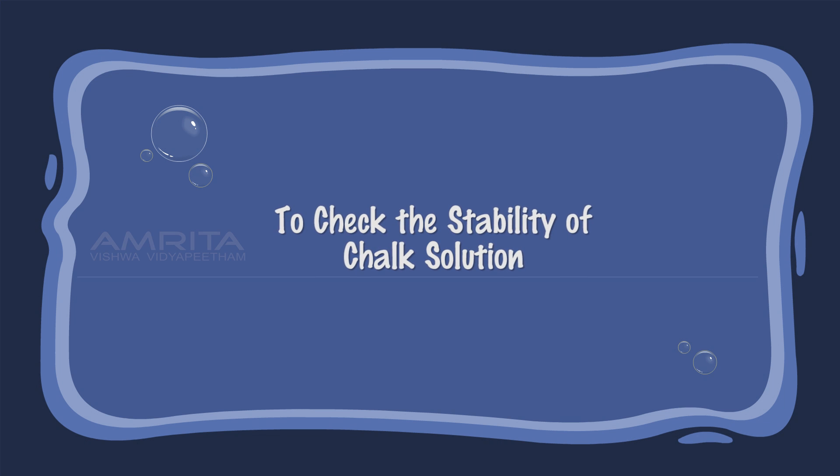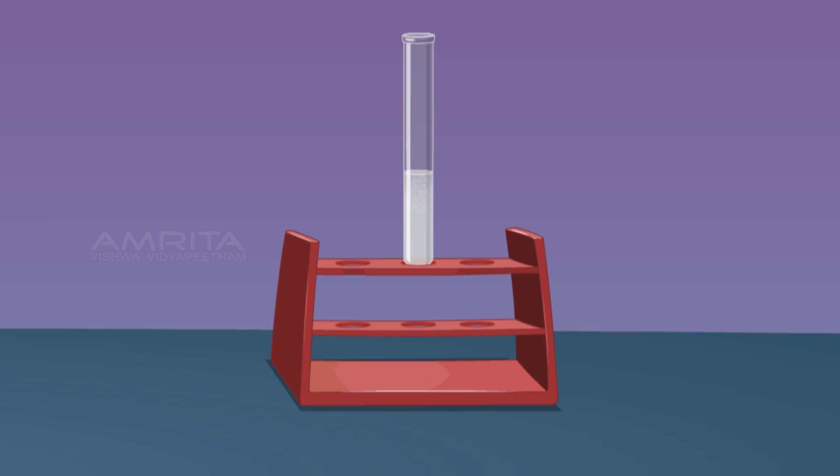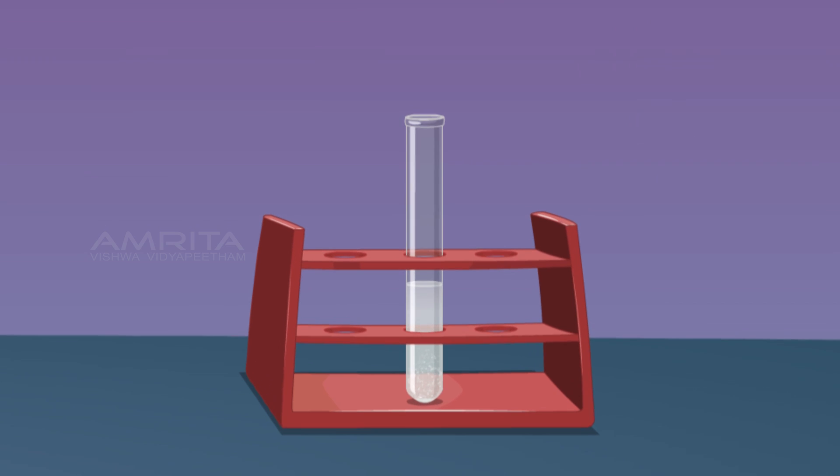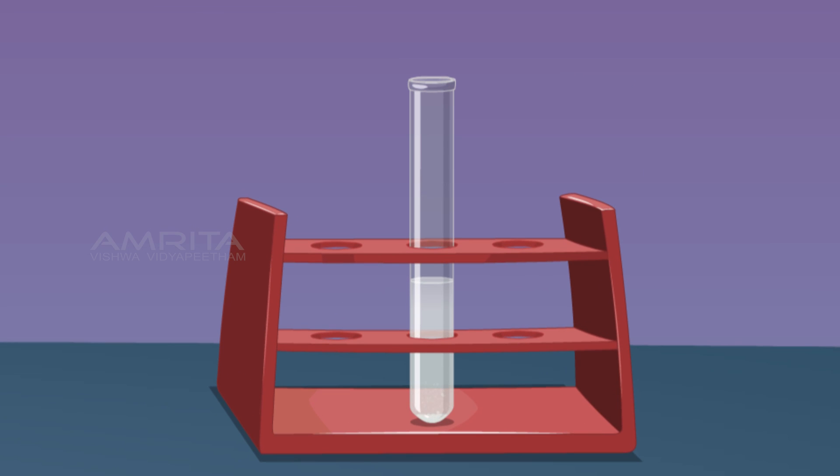To check the stability of the chalk suspension, take some chalk suspension in a test tube and leave it in the test tube rack for 20 minutes. You will note a gradual settlement of particles at the bottom of the test tube. This indicates that a suspension is unstable and shows settlement of heavier particles.